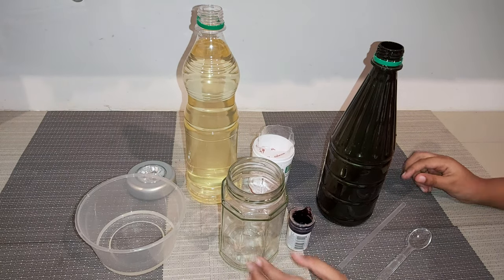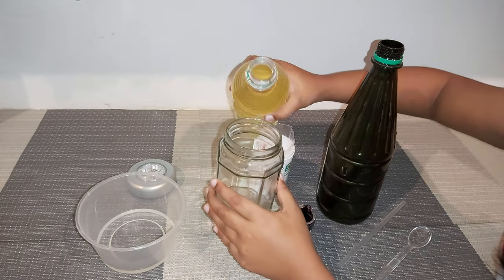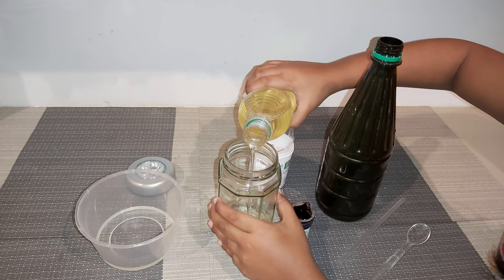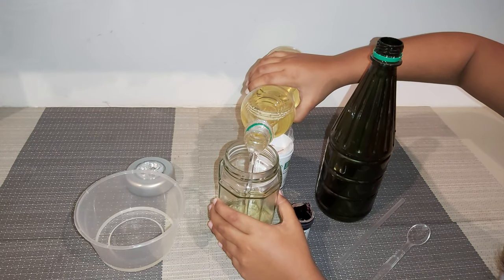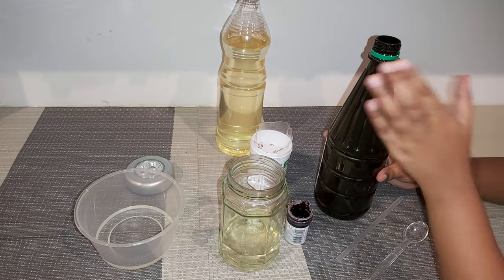Let's start. First, we put oil inside the bottle. And then, we put vinegar.